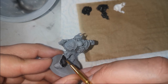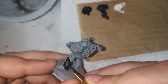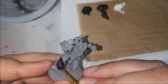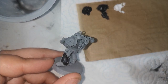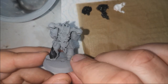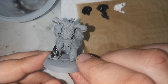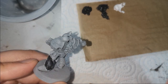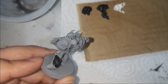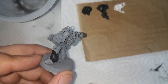You can kind of see it coming together here. A little bit more to that light spot exactly where I want it. As per usual, I'll hit it with some purity seal to matte it down so you can actually see the effect. I'm not doing any fancy edge highlighting — I want the centre panels to be the slightly lighter areas to capture the light.